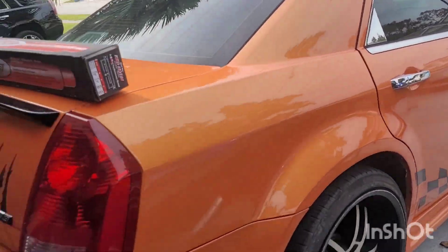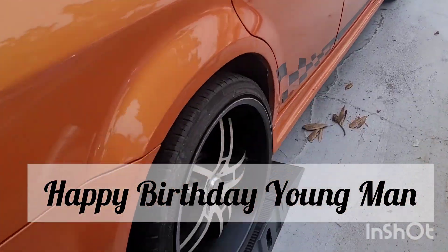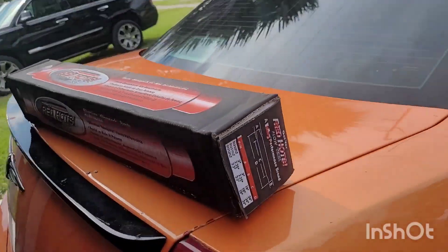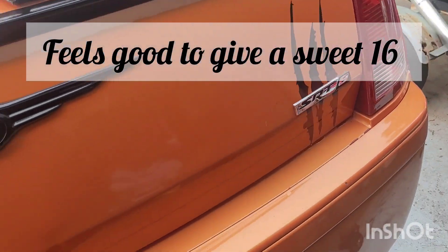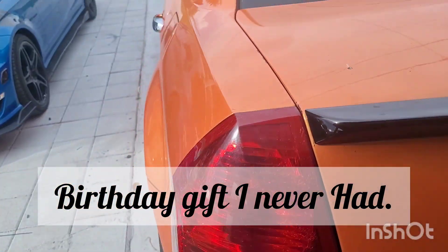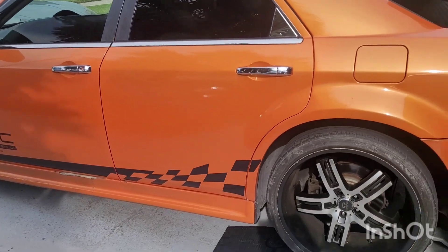Alright, this is Blue Nemesis — right quick, I'm just gonna go over this. Price was $300. We got it for my son for his birthday. We're gonna put some Ray-Hots on it, glass packs on it, get it done up really quick. He was really stuck on this car for whatever reason.